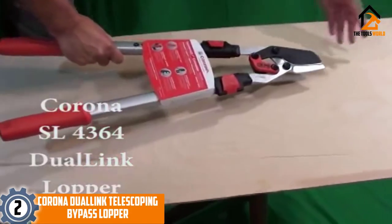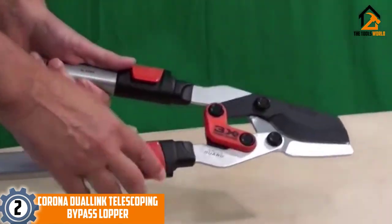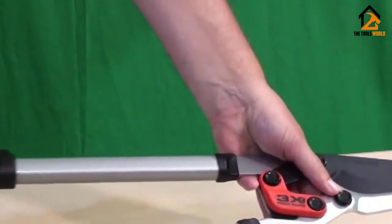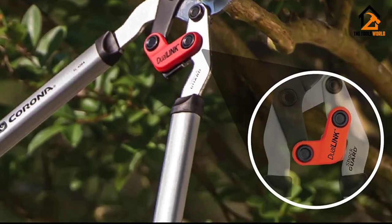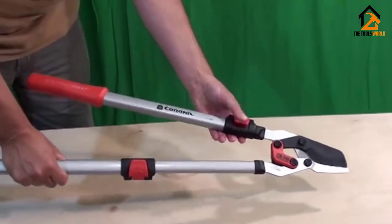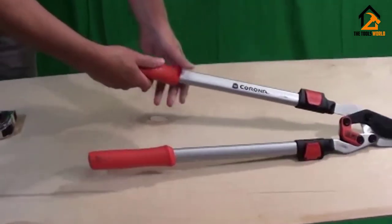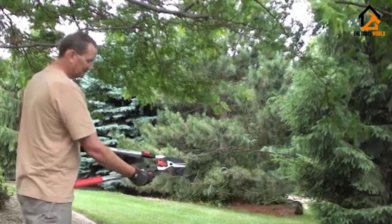At number 2, we have the Corona Dual Link Telescoping Bypass Lopper. The Corona Dual Link Bypass Lopper gives you the capacity to cut through limbs as small as 3/4 inch and as large as 1 inch in size. With its telescoping arms feature, you can reach far higher branches. Just flip open the red release on the handles to extend them and flip back to lock. Without extending the handles they are 27½ inches in length, but after extending them you get 37½ inches — an extra 10 inches of length affording more leverage to reach more limbs.